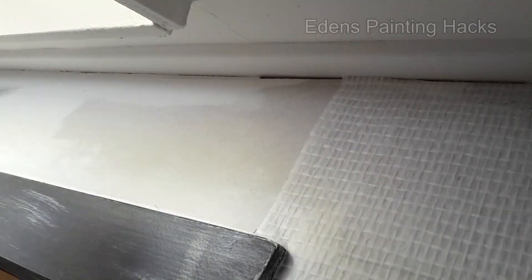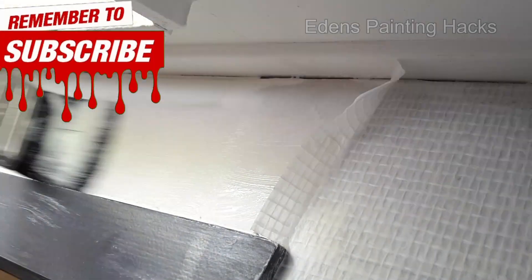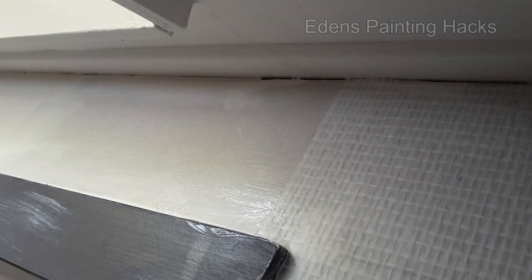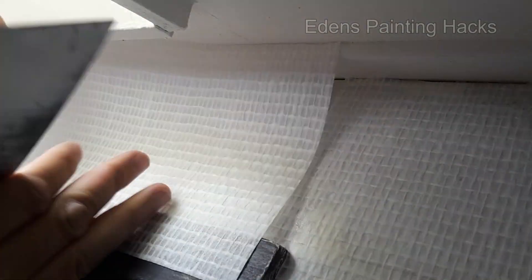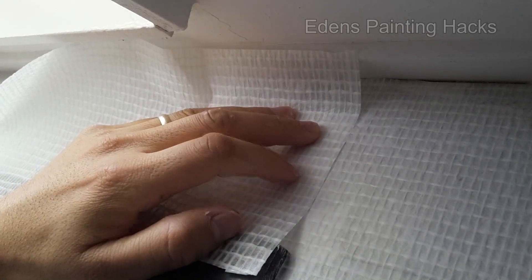Firstly, we'll apply adhesive to the wall. Make sure to loosen the first strip a bit. Now you can also apply adhesive to that strip. Take the piece of wallpaper you want to apply and position it over the strip you've already put up, because we'll be double cutting later on.